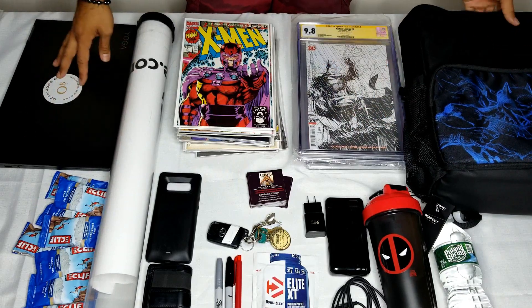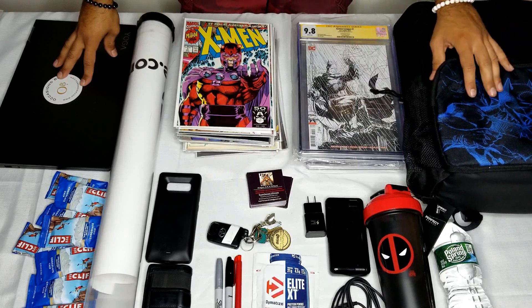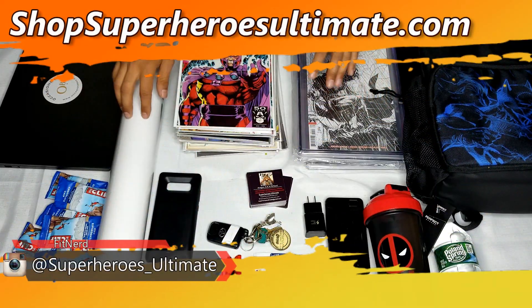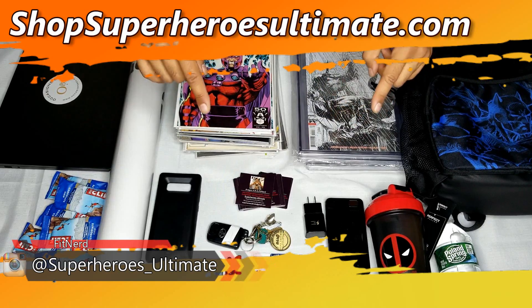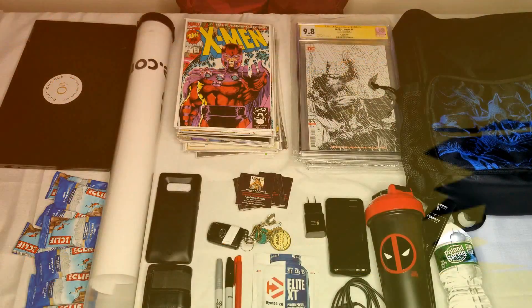Definitely a go-to when it comes to Comic-Con bags. If you're going to go to a convention and you're a collector who likes to get posters and comics, check out the link below where you can still get one for yourself. I'll see you on the next FitNerd — over and out.